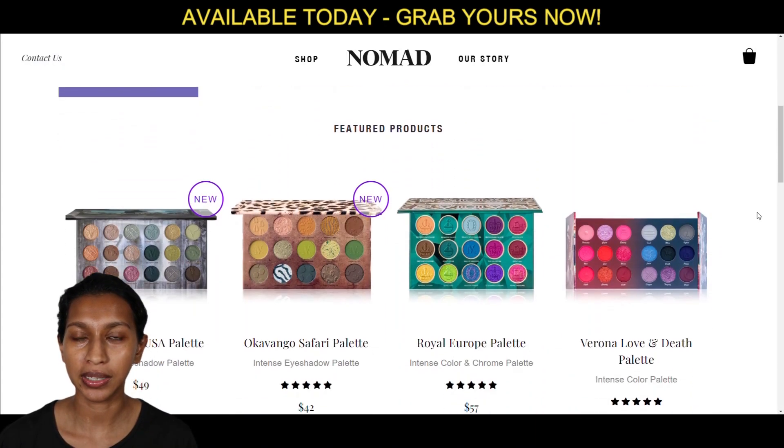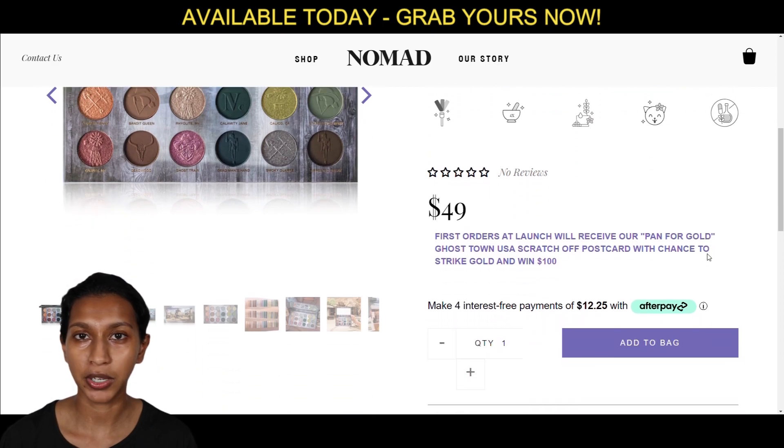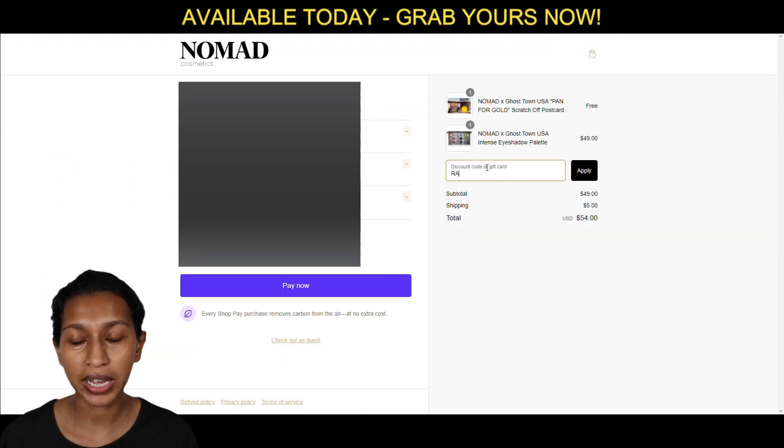Hey everyone, welcome back to Colorful Indian. I hope you've had a wonderful week. Today I'm going to be going into two more tutorials using the Ghost Town Palette by Nomad Cosmetics. It is coming out on Tuesday the 29th and it is available for $49, so if you are planning to pick it up I do have a code and you can use that, or if you don't use it and you want to support someone else that's also fine.